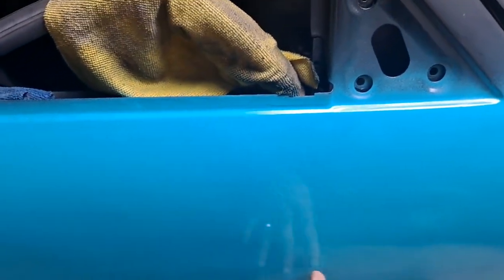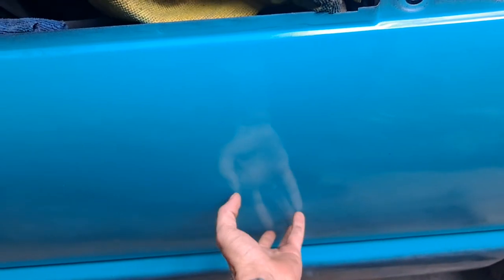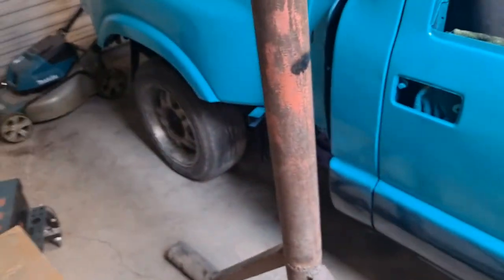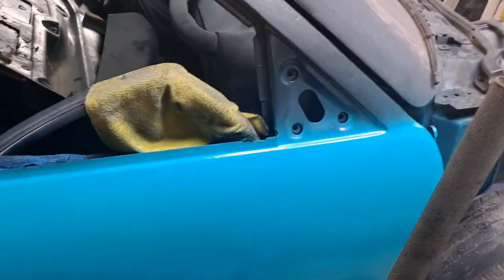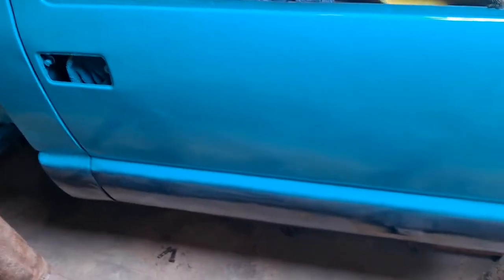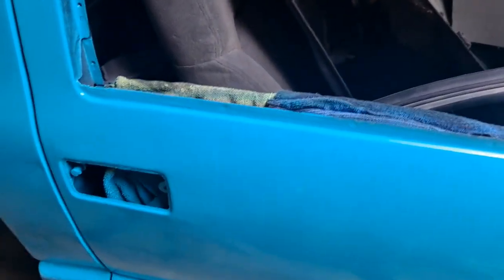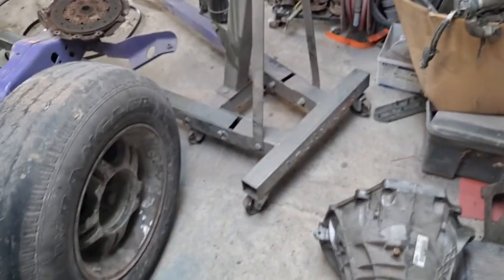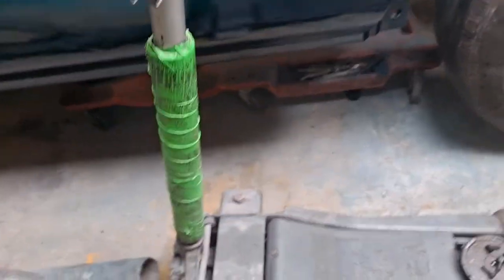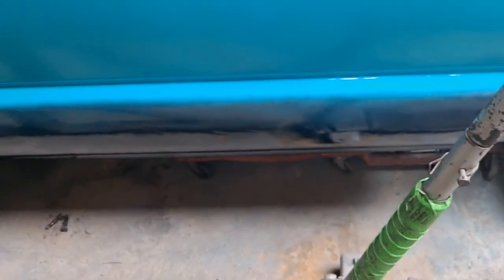It doesn't look bad for spray paint though. It was sprayed black when we bought it. We sanded it all the way back down to bare metal — if you don't watch the channel, this truck's been all the way to bare metal. It looked way worse than I thought before I started, so I didn't want to put that much work back into it. It's really dented up — dents everywhere that I didn't fix. Couldn't really see them until I put the shiny paint on it.